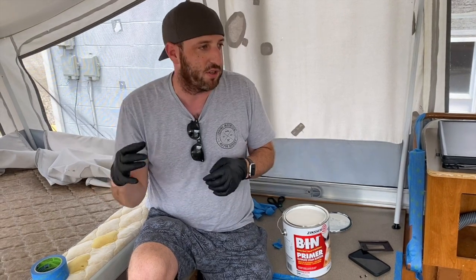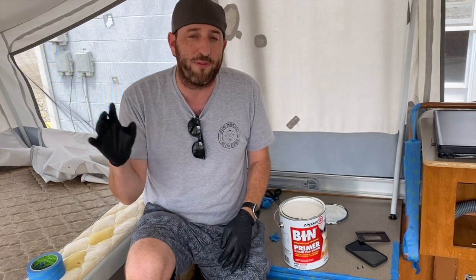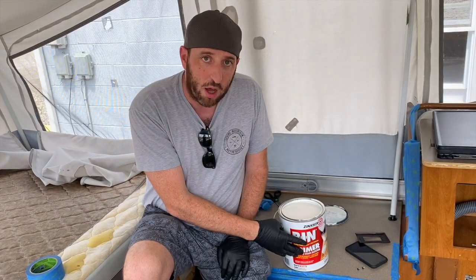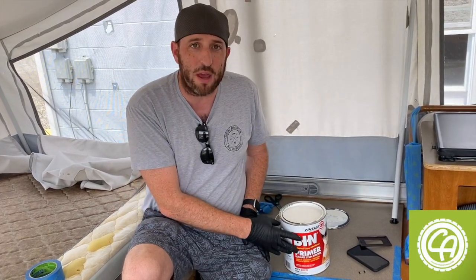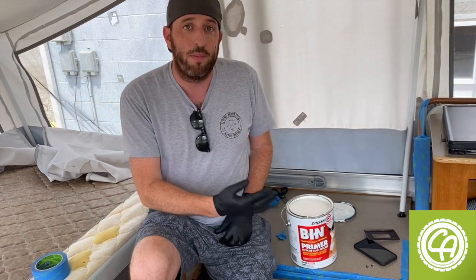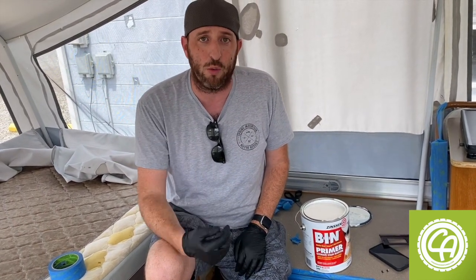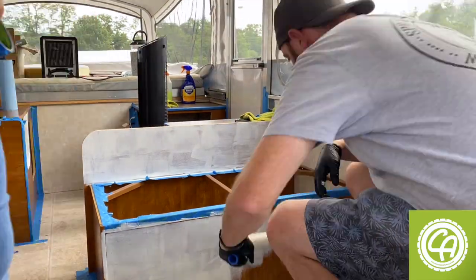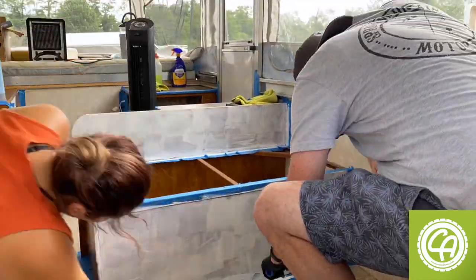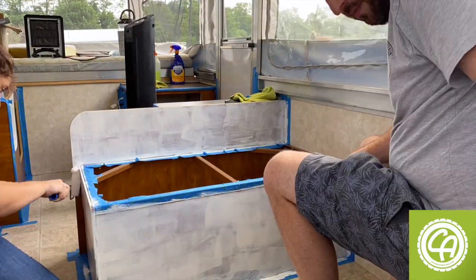We want to emphasize getting everything nice and clean — no dirt, no grime. This is really important because anything that ends up in the base coat or primer is going to show up in the paint later. This brand of primer doesn't require sanding before application — it was available at our local Ace, Lowe's, or Home Depot. For primer, it's not important to get a really deep coat like a final paint coat; it's really about adhesion and making sure the wood doesn't show through after the first coat.